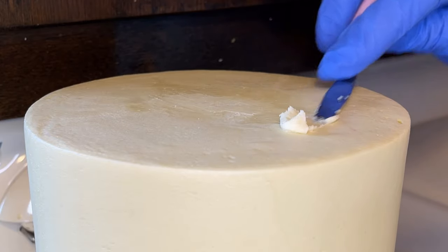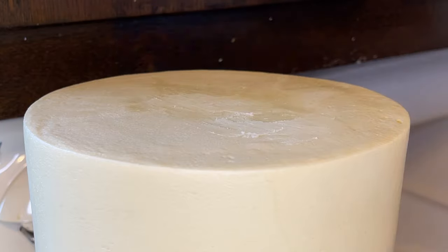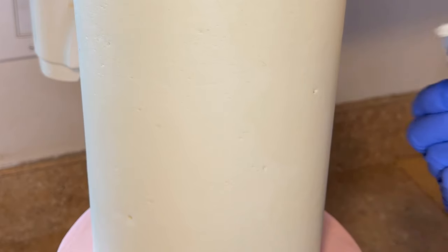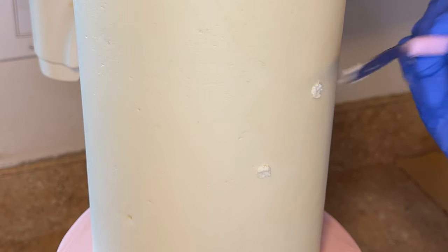Since there will be decorations on top of this cake I don't need to worry much about the hole. But if you're not adding decorations you can cover the line and patch any imperfections — I had to pop a bubble while icing, so I just take some icing and patch those spots.